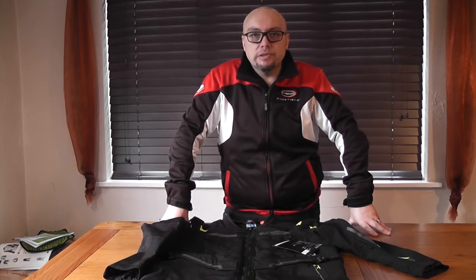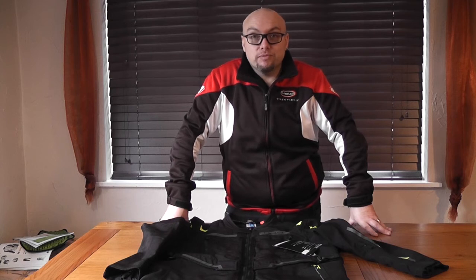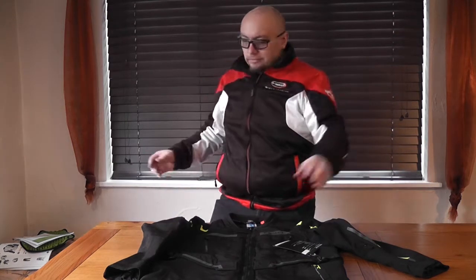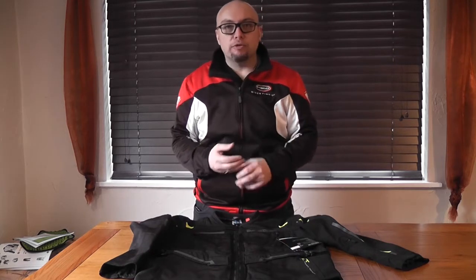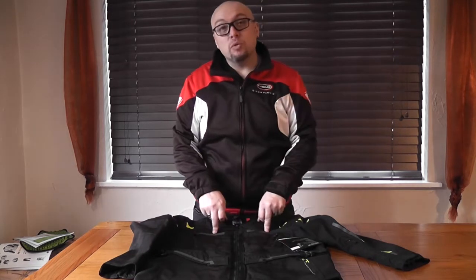We have another jacket here. I know nothing about this jacket but Loz is going to tell us all about it. So another funky jacket from the land of the Heldmassiv down in Bavaria. This is called a Traveller jacket.